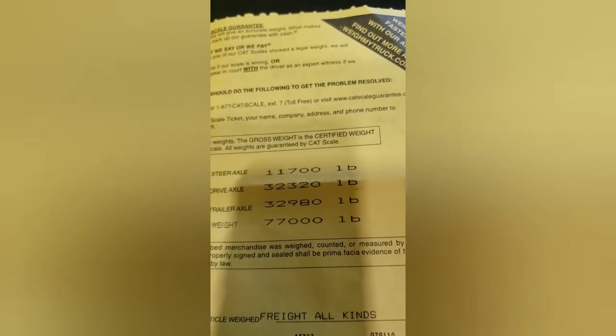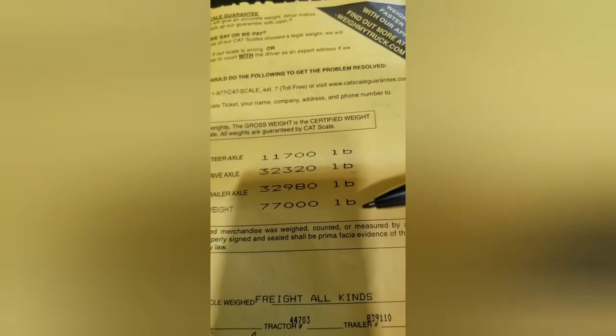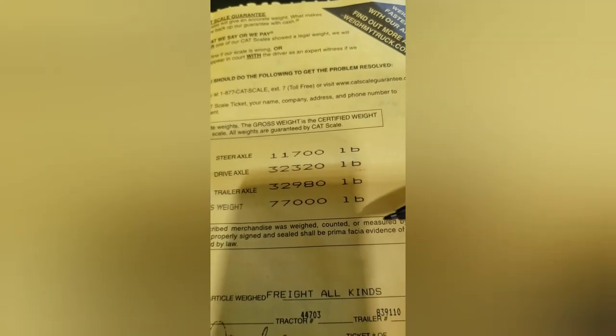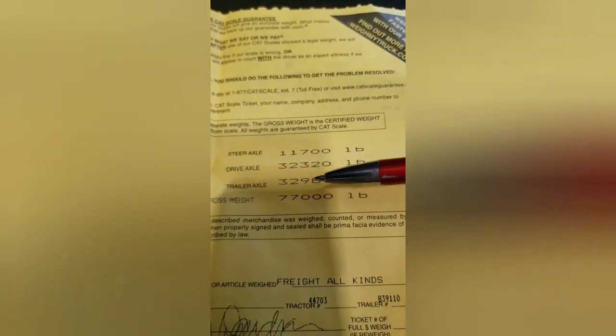Looking at my original CAT scale ticket: 11,700 steer, 32,320 drives, 32,980 tandems, 77,000 gross, with half a tank of fuel. I can tell right away I'm going to move it back — when shifting weight, you always move toward the heavier weight. There's a 660-pound difference front to back. Moving back one hole, using the 375-pound rule, should bring drives up to approximately 32,695 and tandems down to around 32,600.